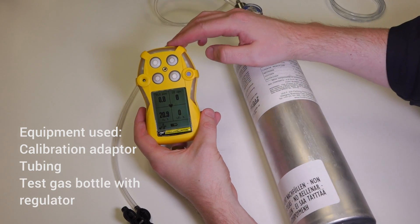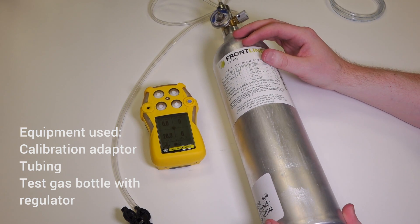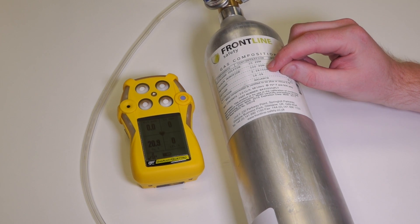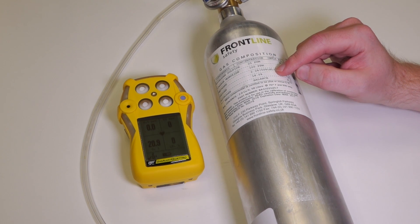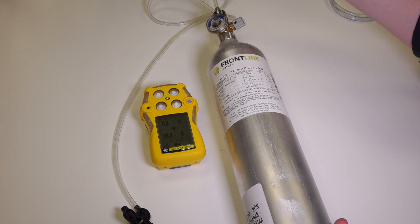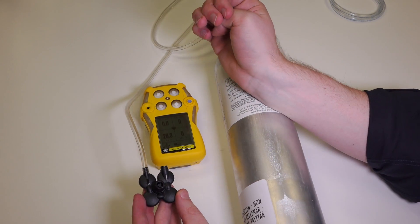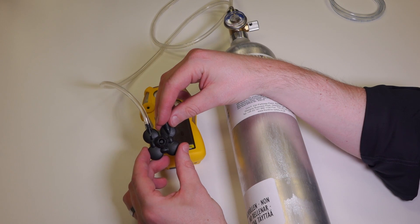To bump test the unit you're going to need the unit itself, calibration gas with the correct concentration of gas, which in this case is 25 ppm of hydrogen sulfide, 100 ppm of carbon monoxide, 2.2% LEL methane and 18% oxygen. You also need a calibration gas regulator, some tubing, and the calibration adapter that fits across the sensors at the front, which should be supplied with the unit.